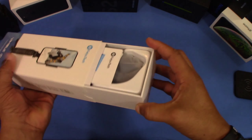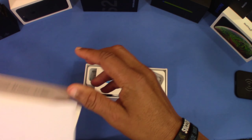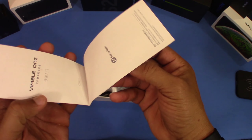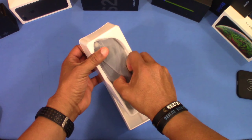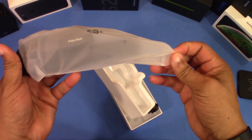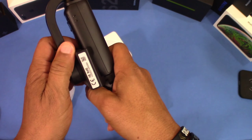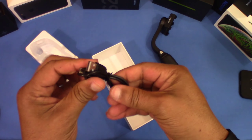We can slide this out — there's some padding in there and a user guide. This is the device. Most gimbals will cost you hundreds of dollars, so this one doesn't feel bad for forty dollars. You can tell it's plasticky, but what can you expect? The hinge opens up and feels pretty good.